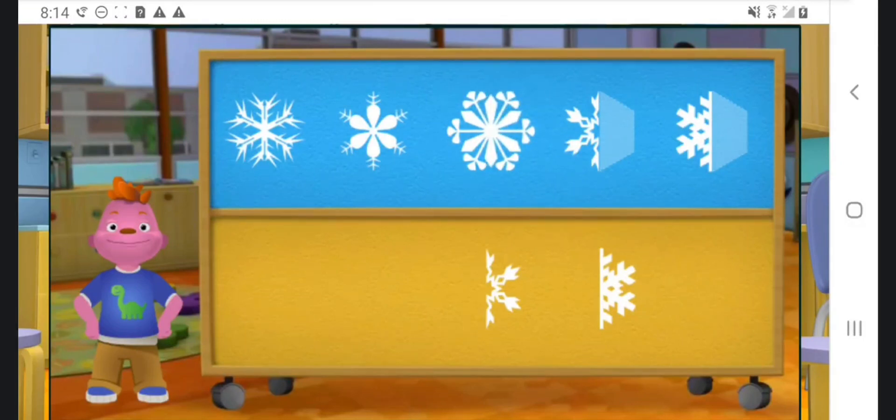You are good at this! This snowflake is symmetrical because both halves look the same.